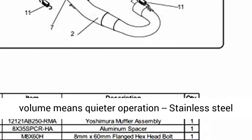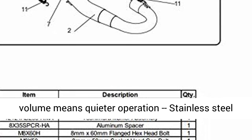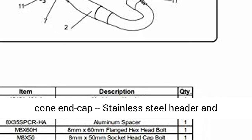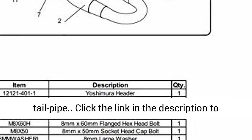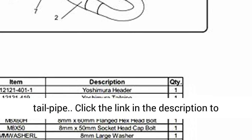Features include: O2 Sensor Bung, Diamond Shaped Sleeve, Large Core and Increased Muffler Packing Volume for quieter operation, Stainless Steel Cone End Cap, and Stainless Steel Header and Tail Pipe.